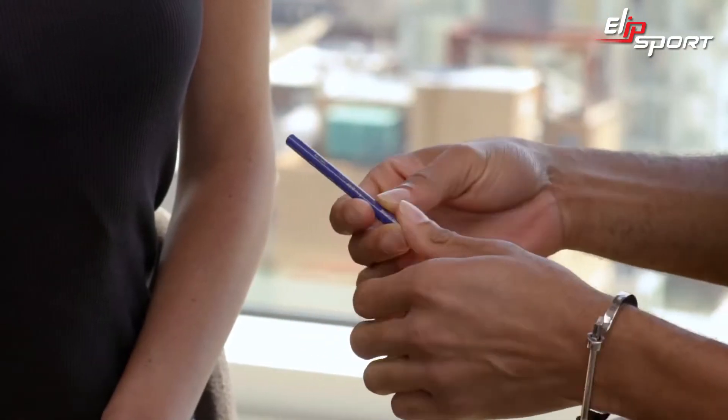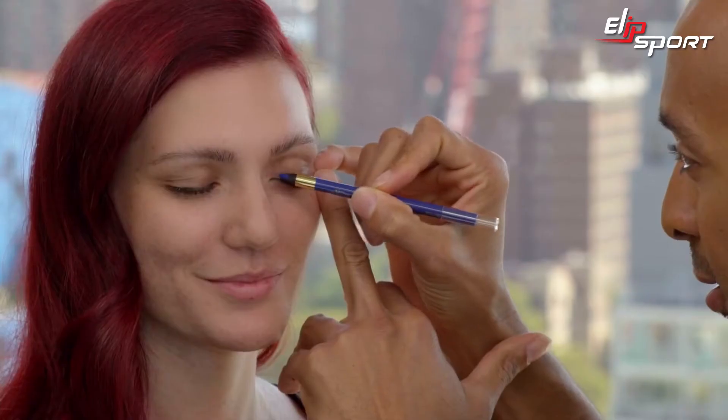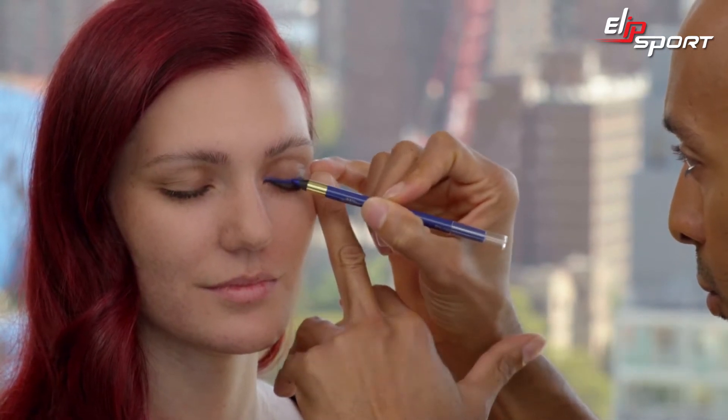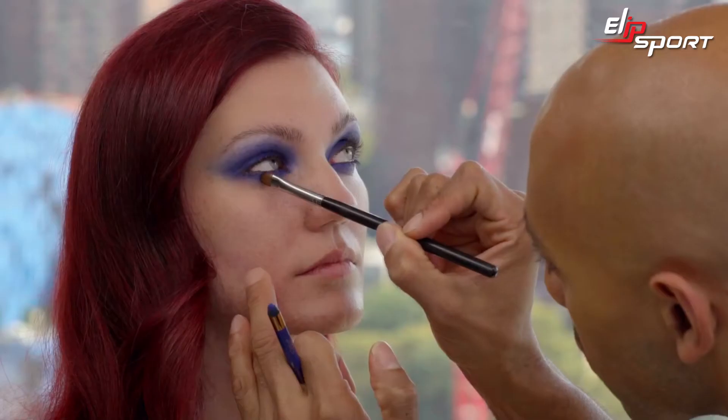So what I'm going to do first is I'm going to reach for my silky seam liner in cobalt blue. I'm going to take this liner and we're going to color all over the lids. We're using the pencil as a primer for our eyeshadow. I'm washing the color away from where we started, and I want it to fade into nothingness. The same blue we're working with on top, we're going to use at the bottom.